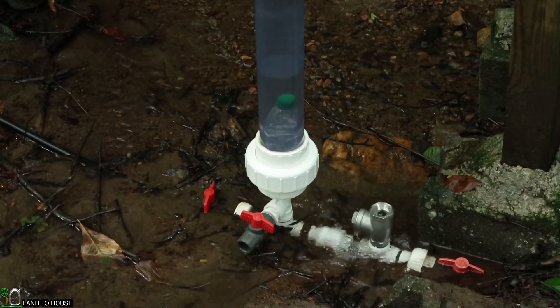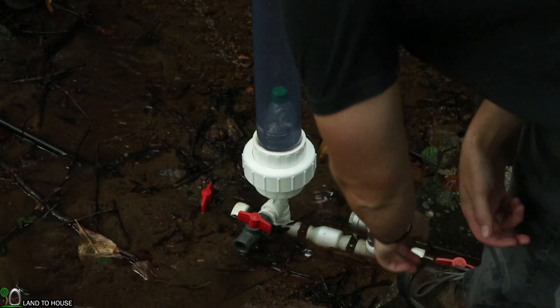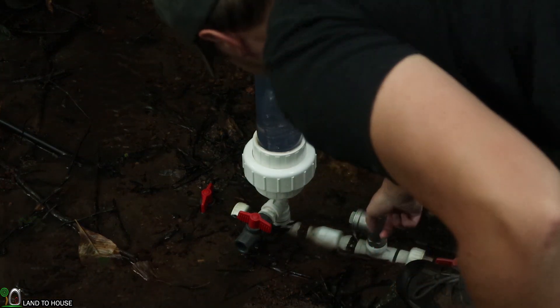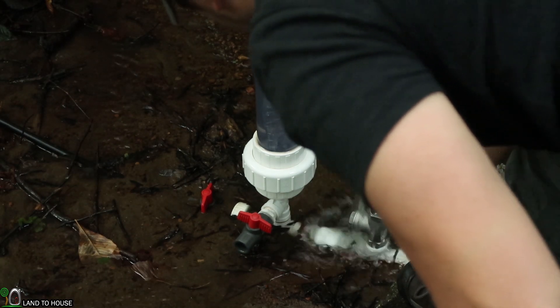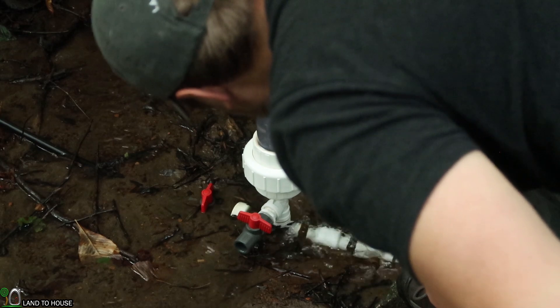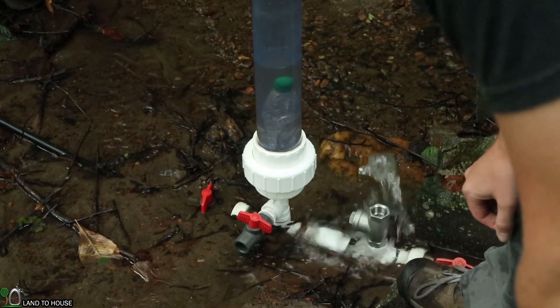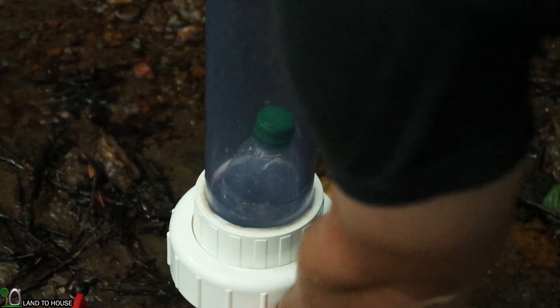Our bottle is already stuck to the bottom. Let's reset — maybe if I get some water in there. Oh, here it goes, now it's floating. Man, that thing's crazy — it's already crushed. Okay, so the bottle is back to normal with the pressure here.